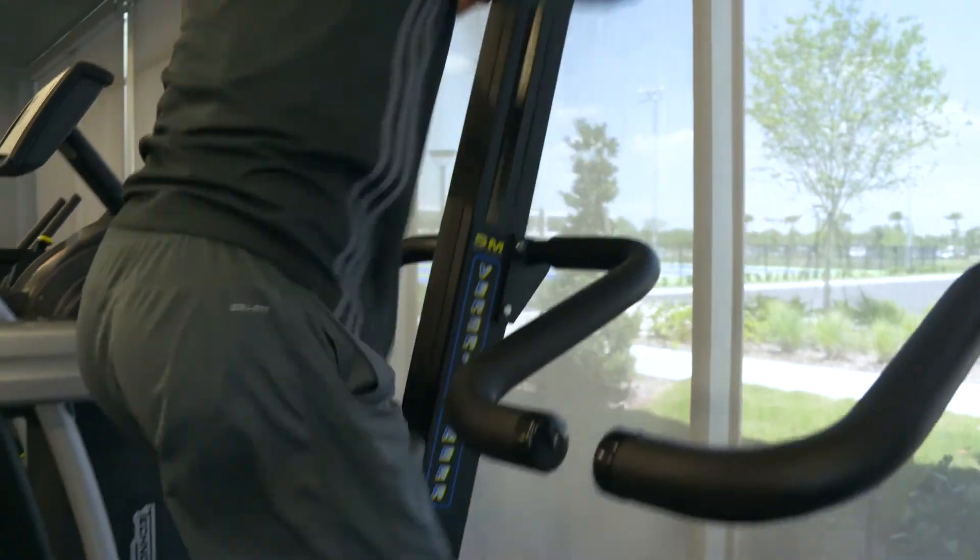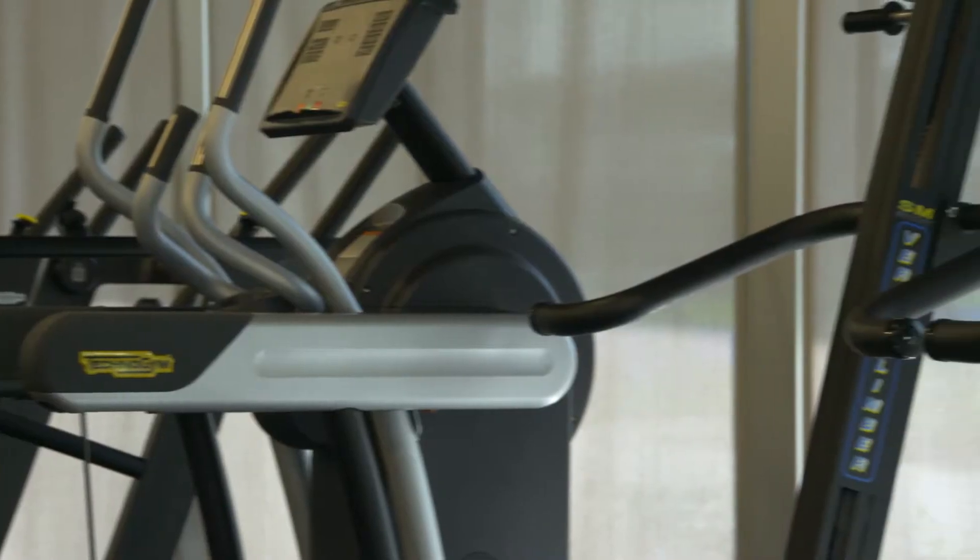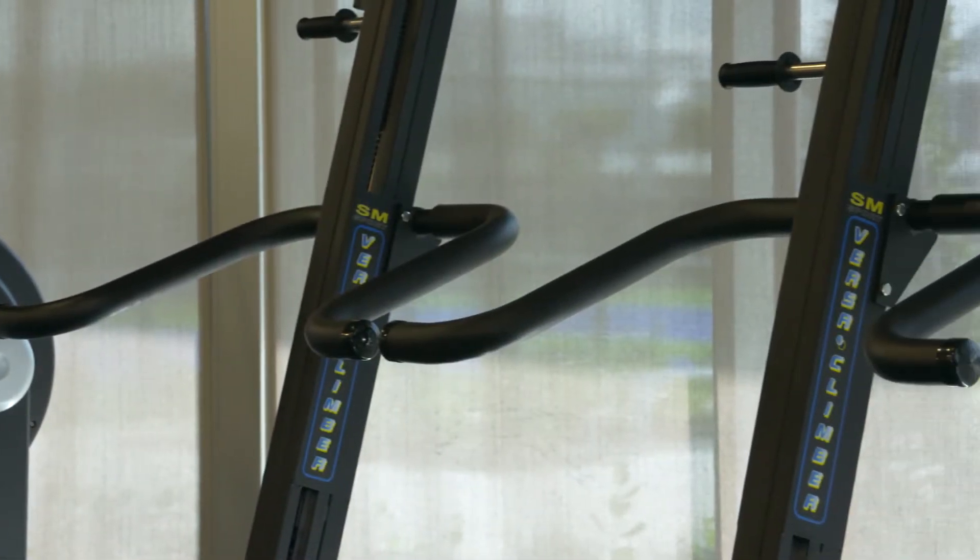VersaClimber is a great tool to use — upper body, lower body — your heart rate goes up quick. It's great cardiovascular equipment. Our Team USA players have a love-hate relationship with VersaClimber because it's really high-level intense training.